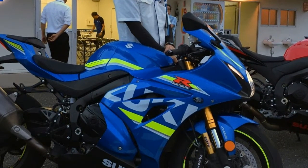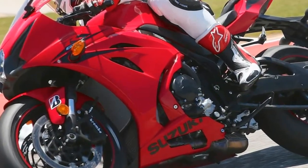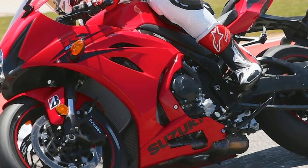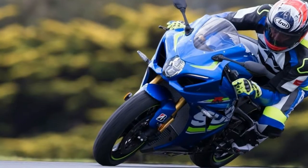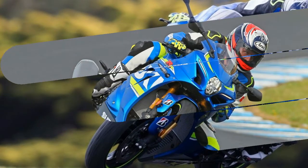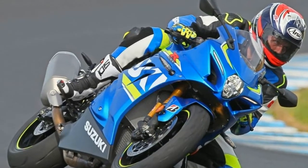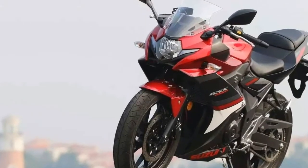Transmission: Number of Speeds 6, Primary Drive Chain, Transmission Type Manual. Tires: Front Dunlop 120/70ZR17MC 58W, Rear Dunlop 190/50ZR17MC 73W. Brakes: Front Brake Diameter 310mm, Front Brake Type Dual Hydraulic Disc, Rear Brake Diameter 9.4in, Rear Brake Type Hydraulic Disc.